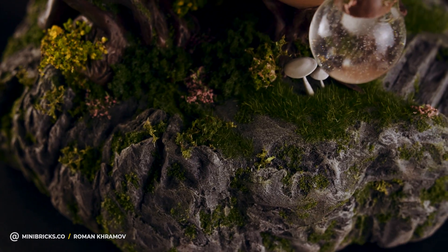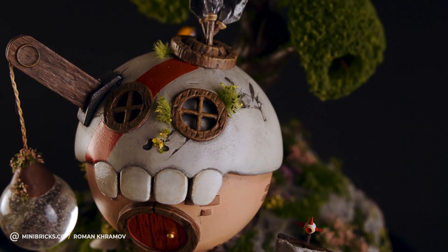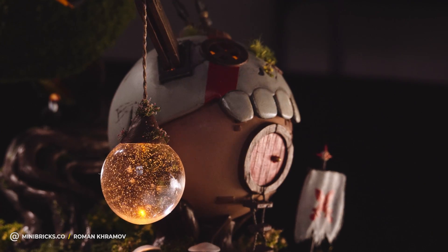Hi guys! Today I will show you how to make a fantasy house like this, with a treetop illuminated, a lantern at the entrance and lighting inside. The lighting works from USB and flicks on with two claps.